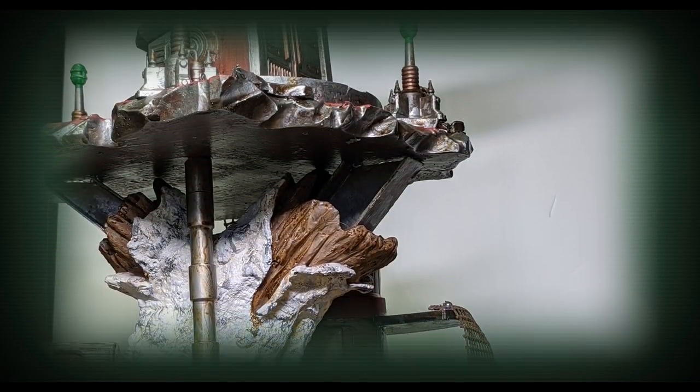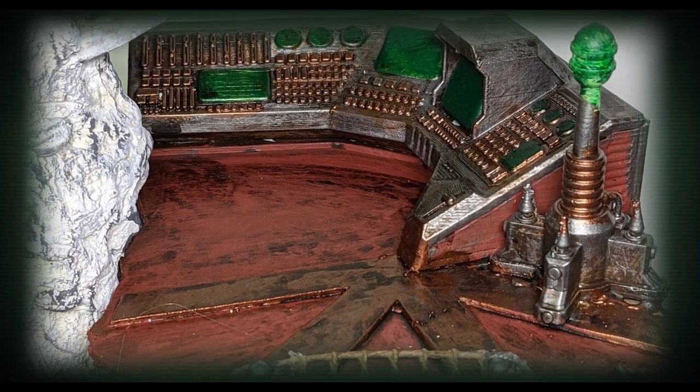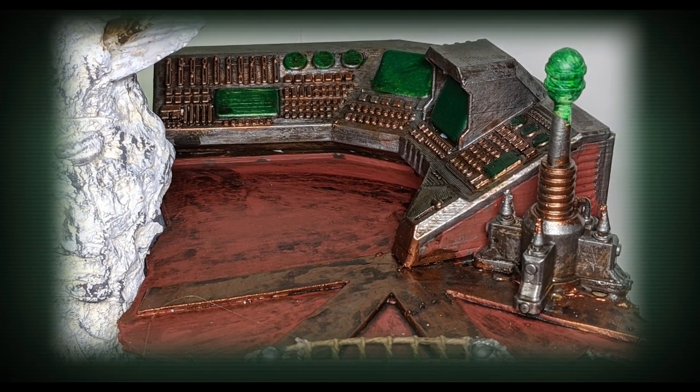I used a couple of different 3D printed parts in this build and I will leave a list of all the parts and their sources down in the video description. Without further ado, let's get started.